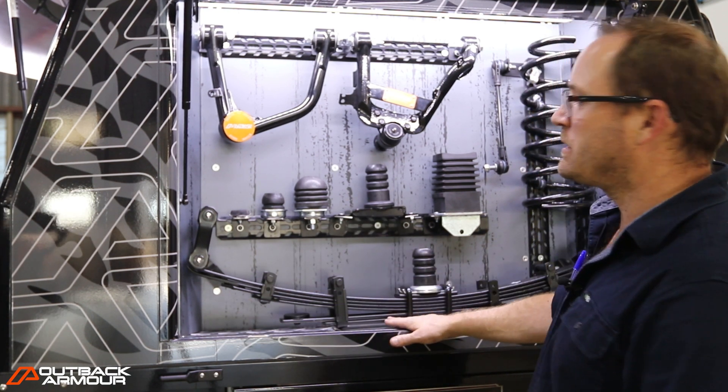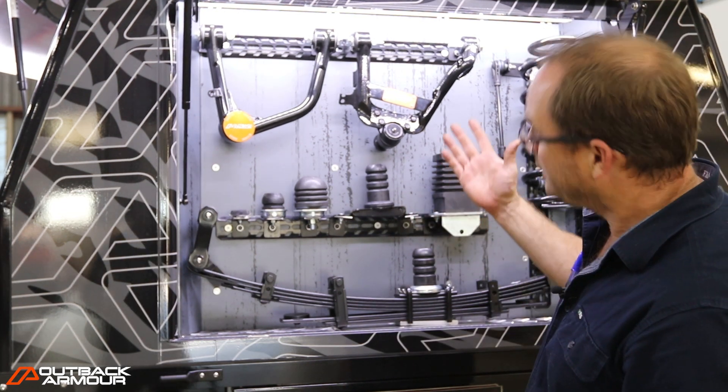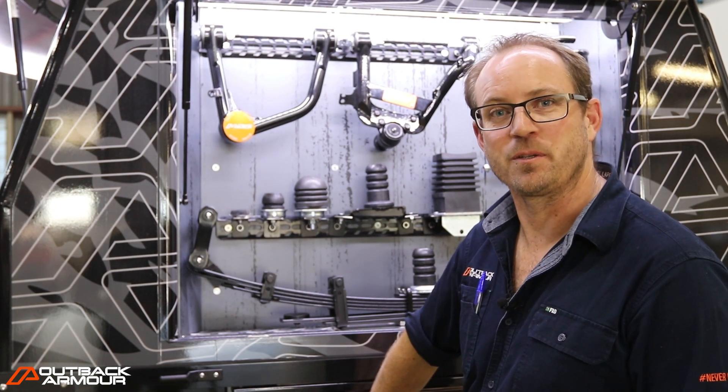To start off with, Concept Canopies and Tactical Tourers set us up with this beautiful canopy on here. Now to go with the canopy, we wanted to make sure that we could stay hydrated — so we've got 80 litres of water tucked on the underside as well.